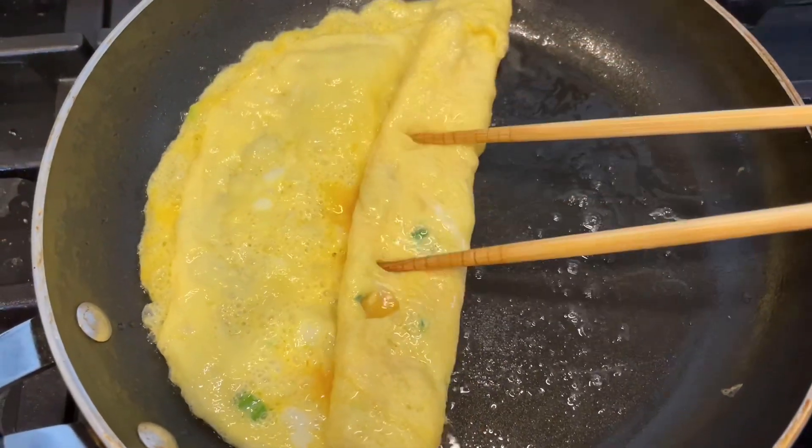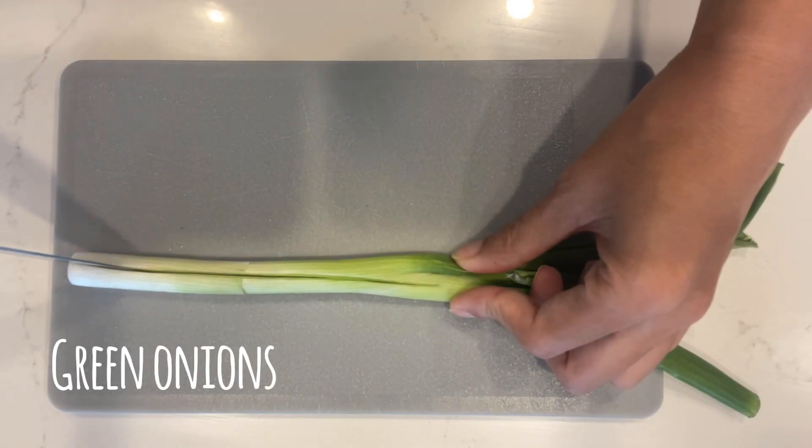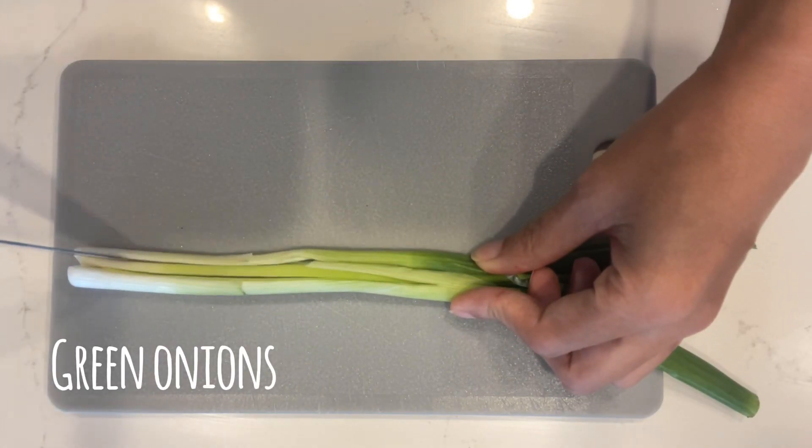Let's be honest, making kimbap can be so complicated. It doesn't have to be that way. Here is a simple way to make kimbap.